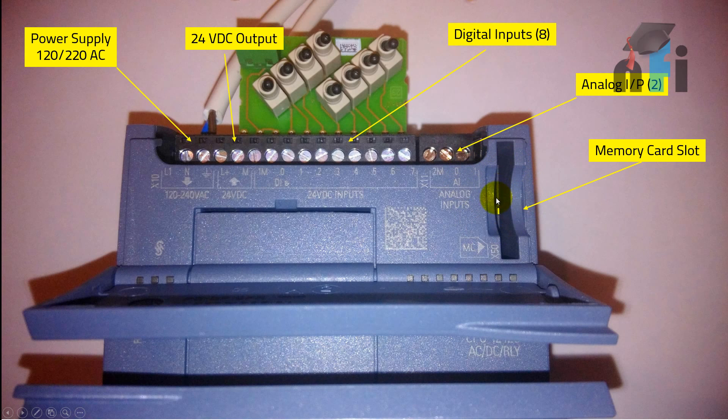Then you have a memory card slot. The memory card slot is used to store information — for example, if you're recording values in your PLC program and want to store and later read those values, you can keep storing them in the memory card. This helps you maintain a record of your process.